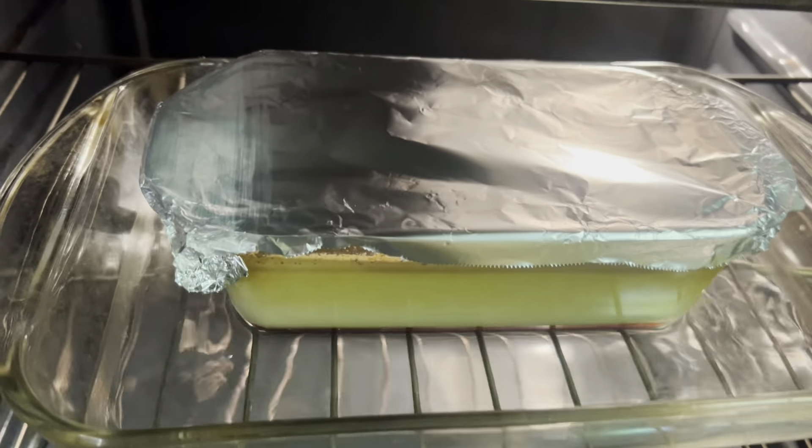Now you want to loosen the edges of your flan with a knife or a spatula. Once it's loosened, put a plate over it and flip the flan carefully. Al siguiente día, paso una espátula o un cuchillo por los bordes del molde y coloco un plato grande sobre el flan. Dale la vuelta con cuidado y ahí lo tiene — un exquisito flan de galleta listo para disfrutar. ¡Qué belleza! Miren este delicioso caramelo. ¡Riquísimo!